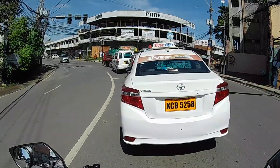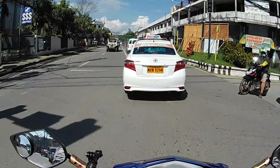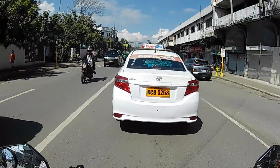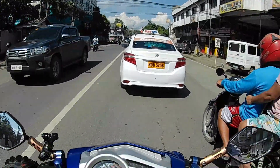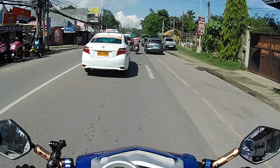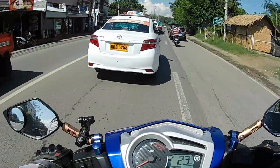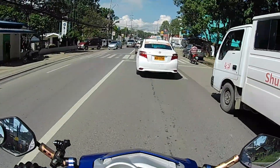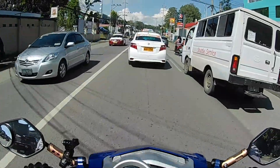Kapag tinanggal ninyo yung air filter, magbabago yung tunog ng inyong motor. Hindi na sya yung parang ipit na ipit. Lalakas sya ng konti at mas malaki yung hangin na maingigop ng inyong motor. Mas mabilis po sya ng konti doon sa ating stock na setting. Yan po yung sinabi sa atin ng mechanical na meron pong improvement sa kanyang performance kapag tinanggal po natin yung kanyang filter.